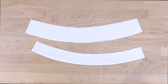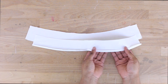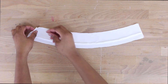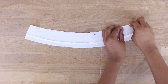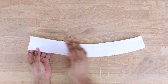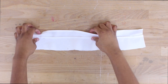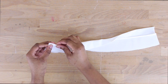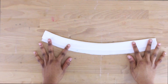Now attach the two waistband pieces together with right sides facing, and sew on the sewing machine at 5/8 of an inch. Once sewn, you can trim the seam allowance down a little further if needed. Then fold the waistband over and press it down so it lays nice and neat.